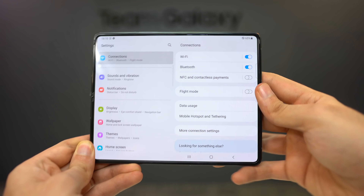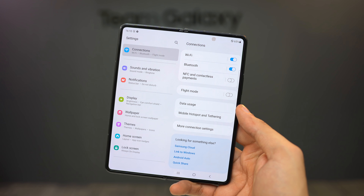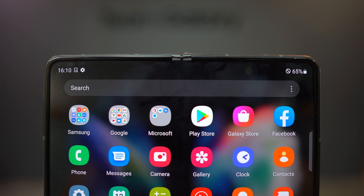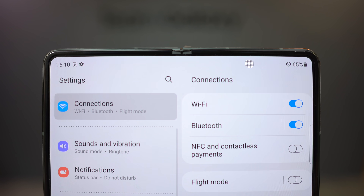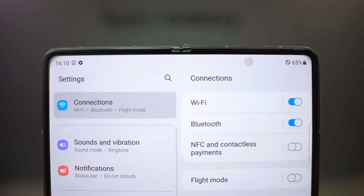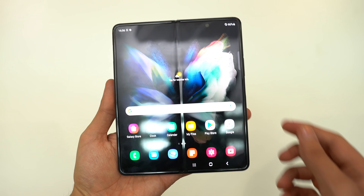The Galaxy Z Fold 3 is the only model that offers an under-display camera — the first time Samsung has done this. Transparency-wise, you can pretty obviously see it when the display is dark, and when the display is completely white or bright, there is a visible mosaic pattern. So in both situations you can kind of see it, and it's not completely flush.